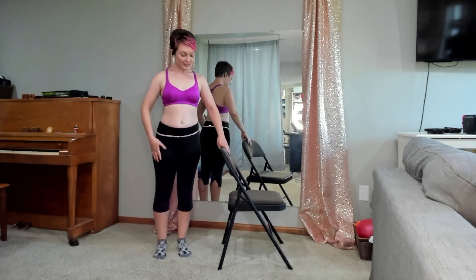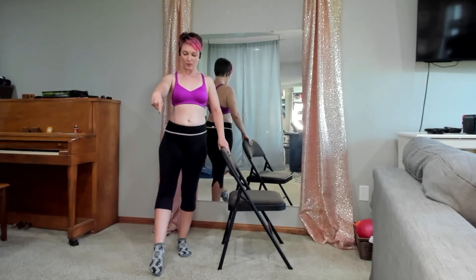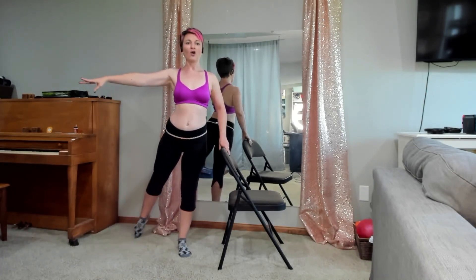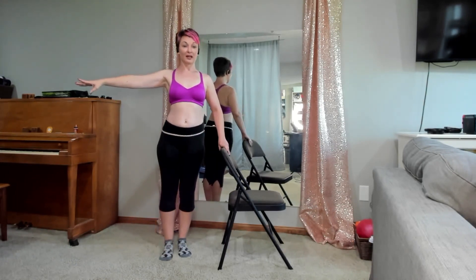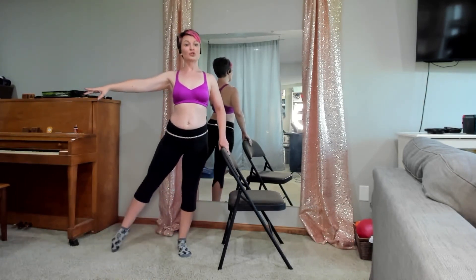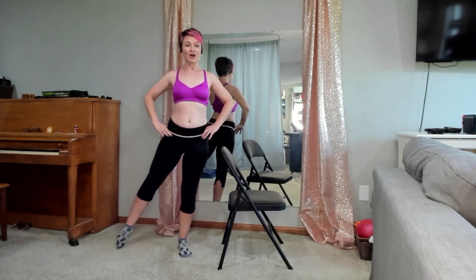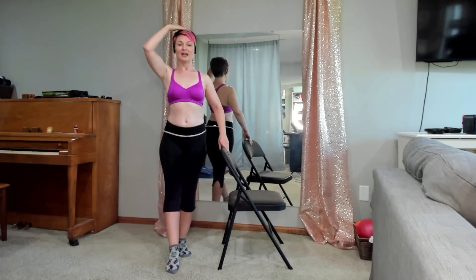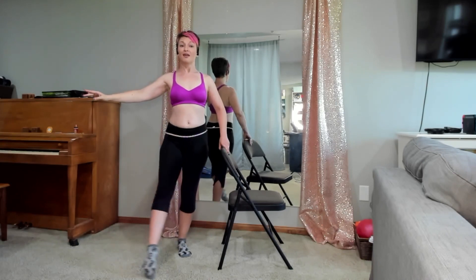We're going to focus on the leg furthest from your chair. It's going to come out and I'm pointing my toe — point, point, point — and I'm going to rotate. My leg is as straight and stiff as it can be. It's going to rotate all the way around to the back, and I'm going to flex the foot as I bring it in, going straight through. Point the toe, circle around, and bring it through. Keep those hips right where they are, don't lock out the standing leg, keep it a little bit soft. See how nice and level my head is — if you had your flaming sword on top of your head, it would totally stay there.